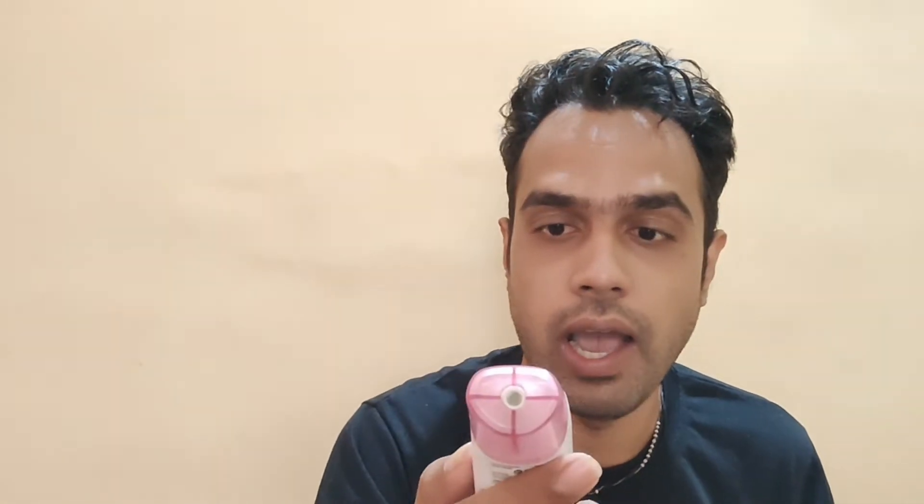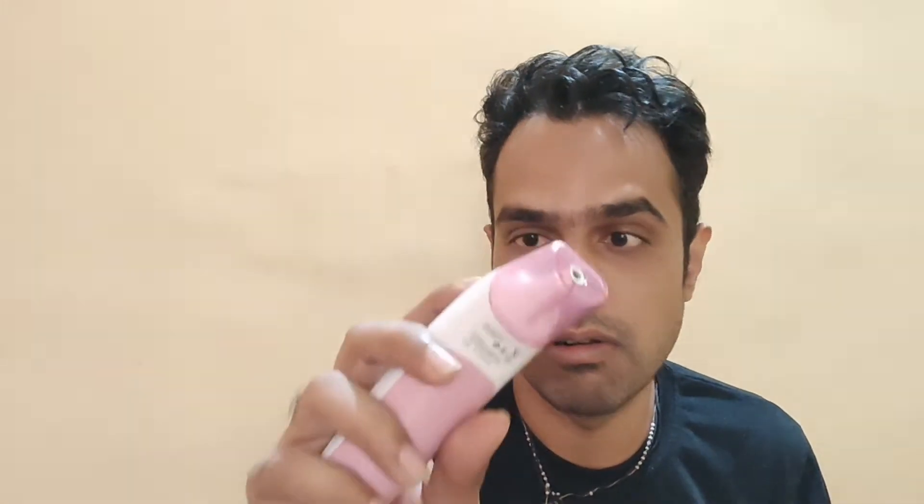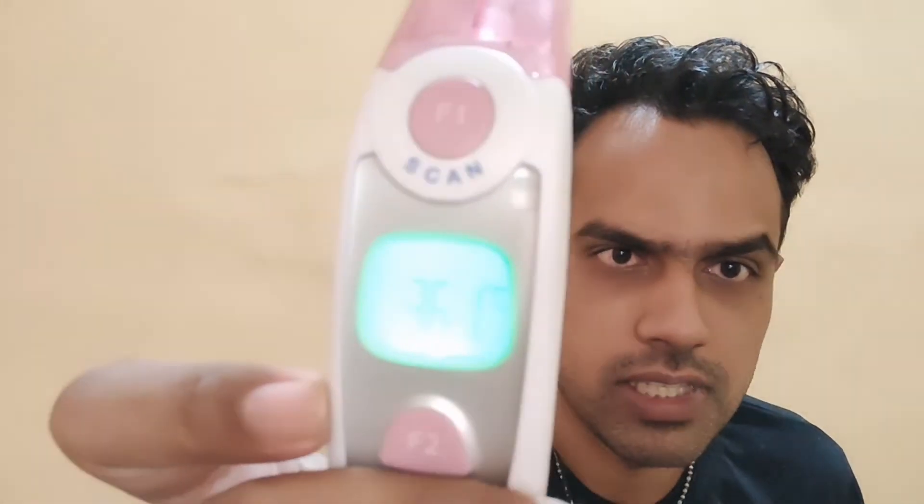Now that it's off, let's check the reading — it will be in Celsius. And there we go: 36.7 Celsius, 36.1 Celsius. The reading is now coming in Celsius.